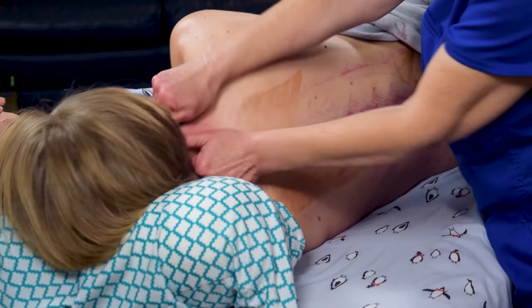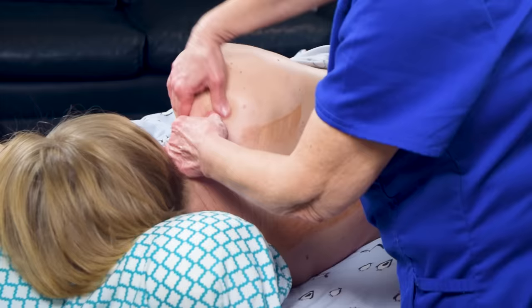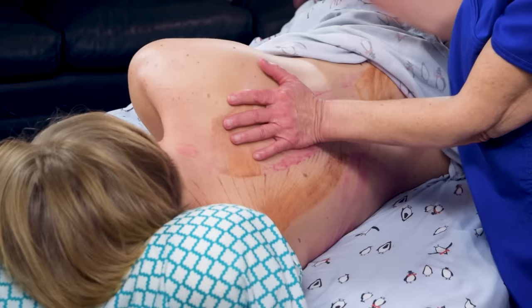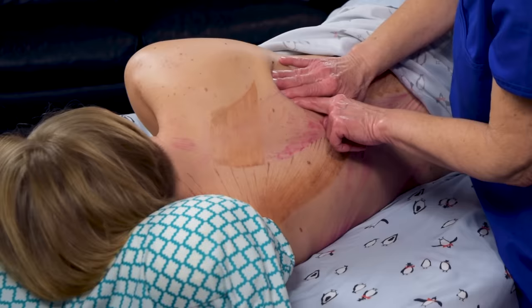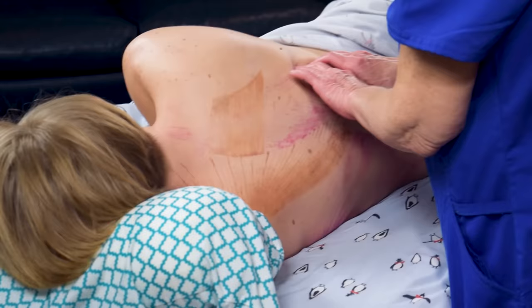You can get the levator scapulae, and get close to the spinous processes doing a little bit of kneading right here on the upper trap. While you're here, you might as well get the supraspinatus. I like to turn them both ways — one side first and then the other. Then you can get right here to the spinalis, and an inch out for the longissimus, and about two inches out you'll see the iliocostalis. You can get to the insertions of the iliocostalis right on each rib, going up in between the ribs.